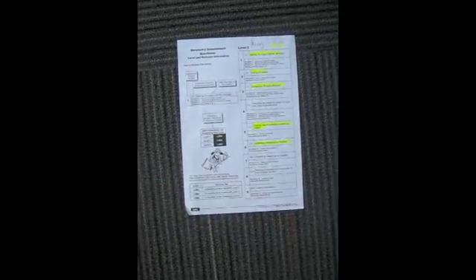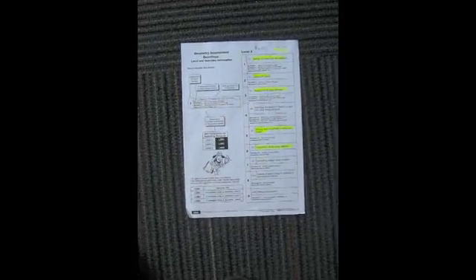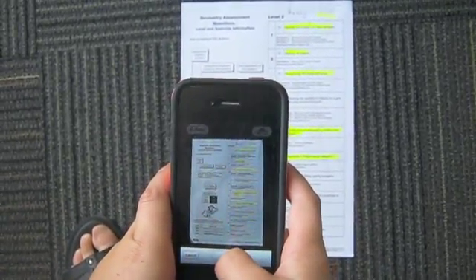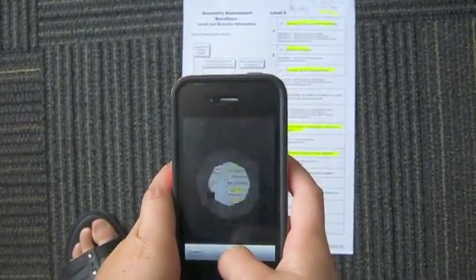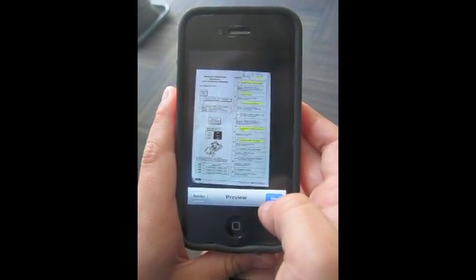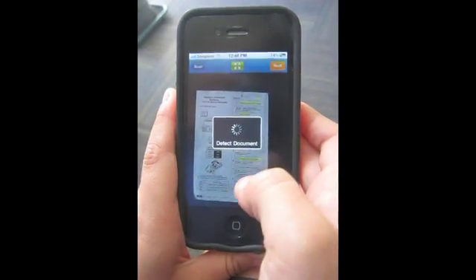For DocScan to work really well, put it against a contrasting colour. We placed our document on dark colours because our document is white. When you've lined it up, press the little button with the camera on it. And when you've done that, press use, or if you don't like it, press retake.